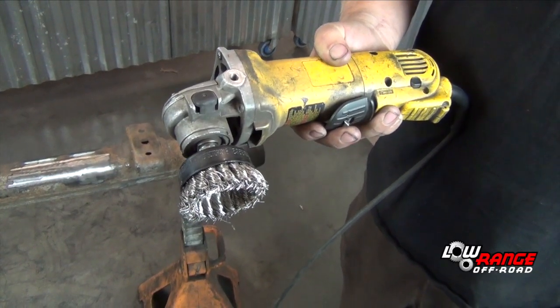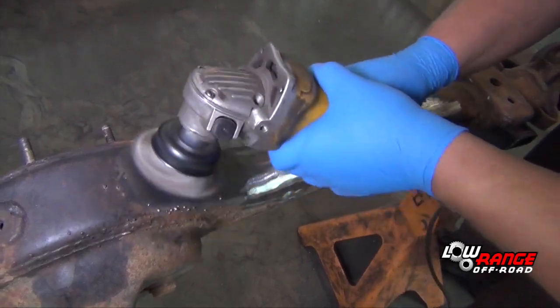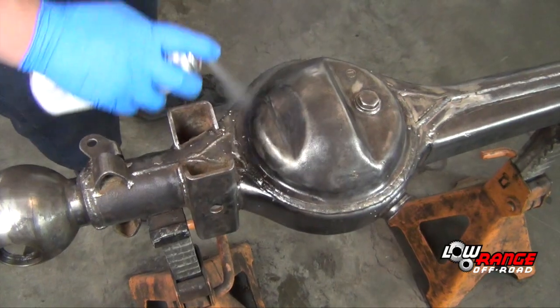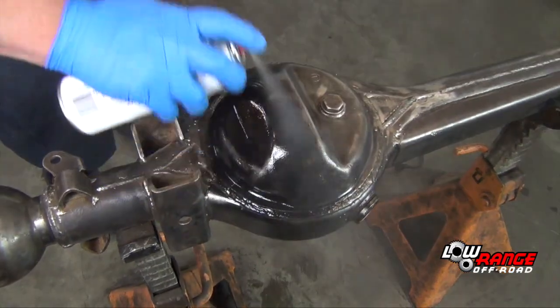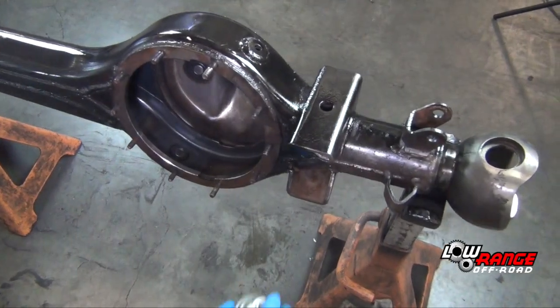Replace the flap disc with a wire wheel. Using the wire wheel, remove any dust, dirt, or paint. To reduce the risk of rust and improve appearance, apply several coats of a fast-drying paint. We prefer black, but color is your choice.